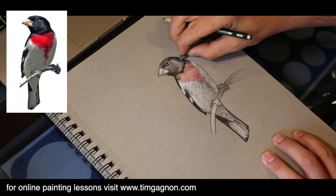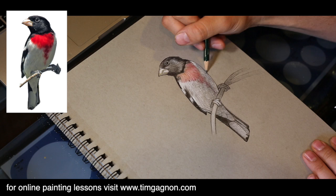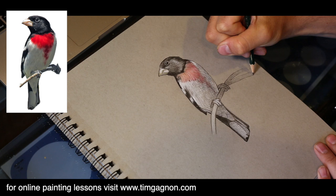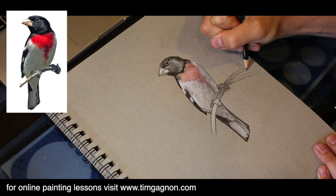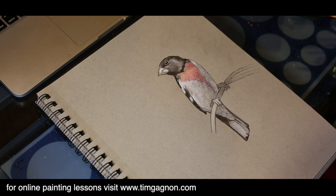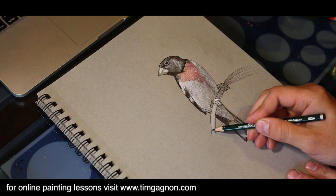I'm going to take my eraser and just tidy up around the bird — got a little smudging going on. Maybe a few more crosshatch marks with my HB. Hash marks are the individual marks; crosshatching is when you do another hash mark on top and it becomes crosshatching. I have a tendency to just call it all crosshatch. I'll extend this branch down a little bit.